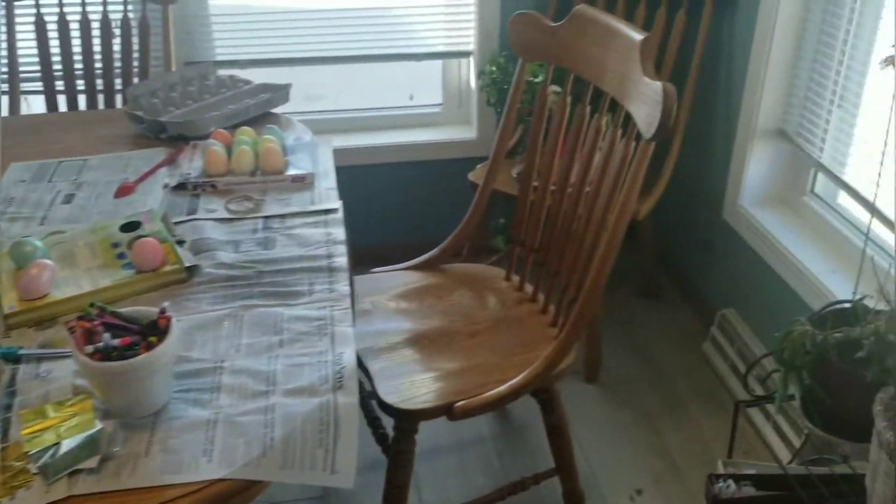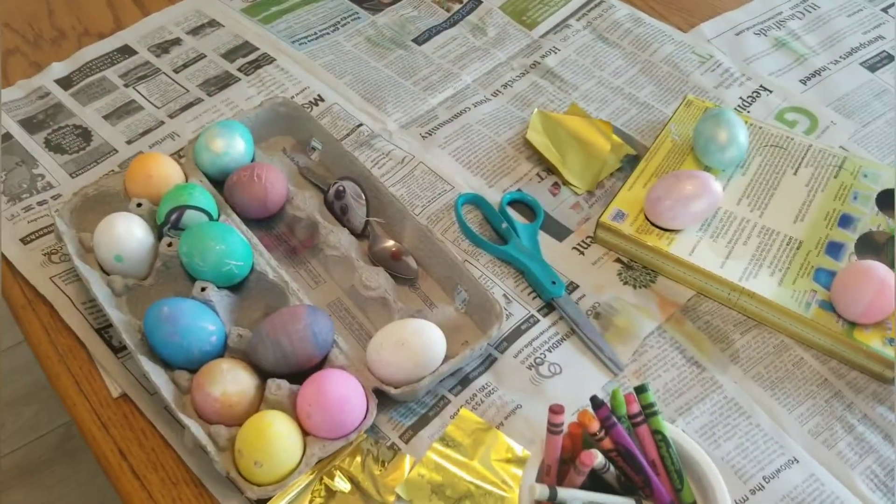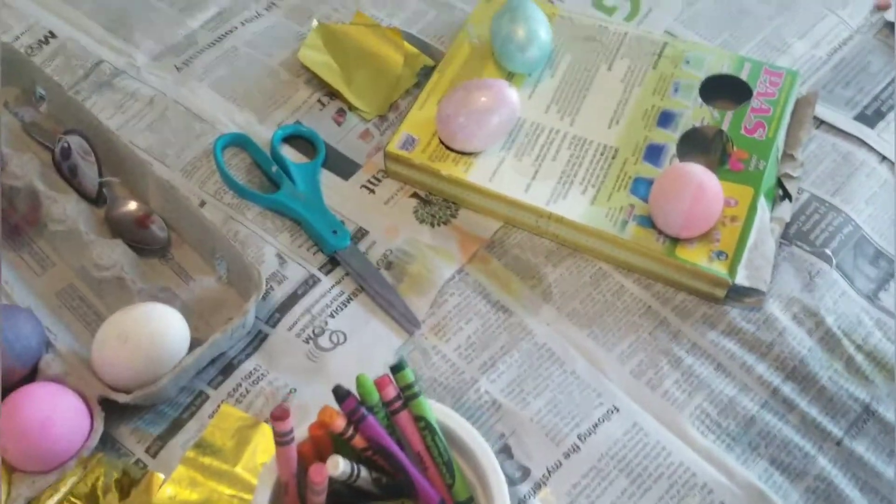Hello, this is Dr. Golden Moon, and because it's Easter today, I've decided I would do an Easter video. I'm just going to be showing you the eggs that I've decorated.